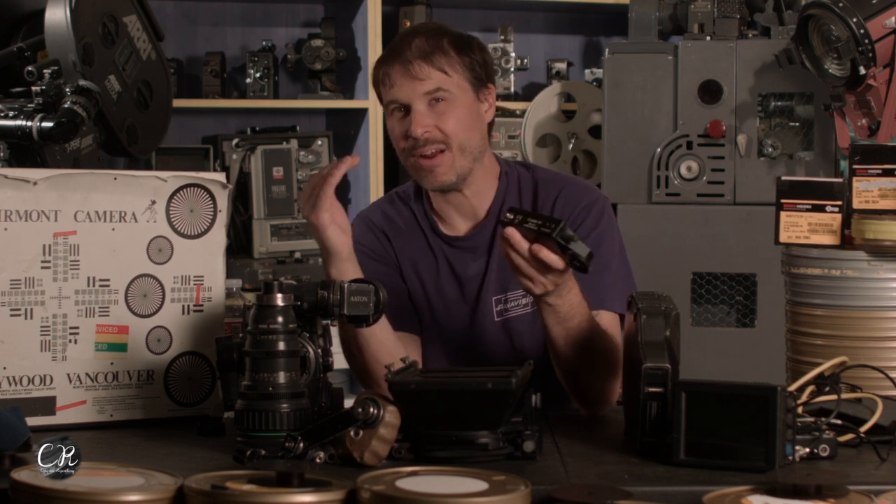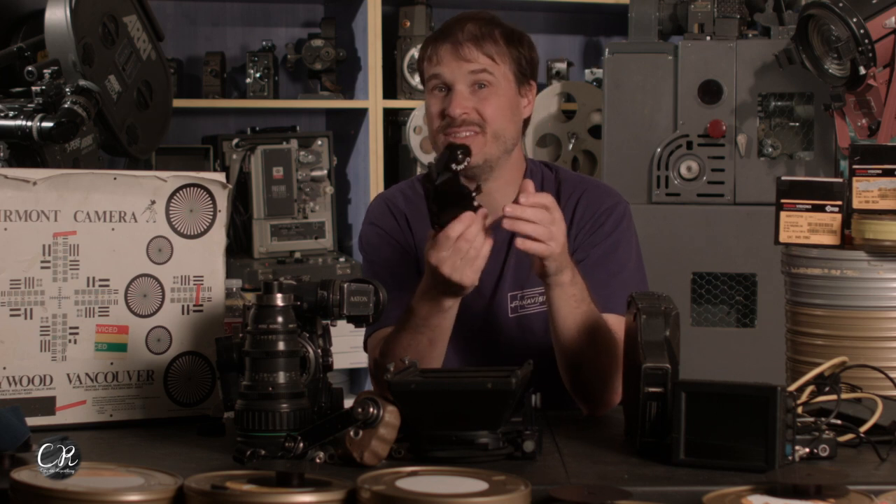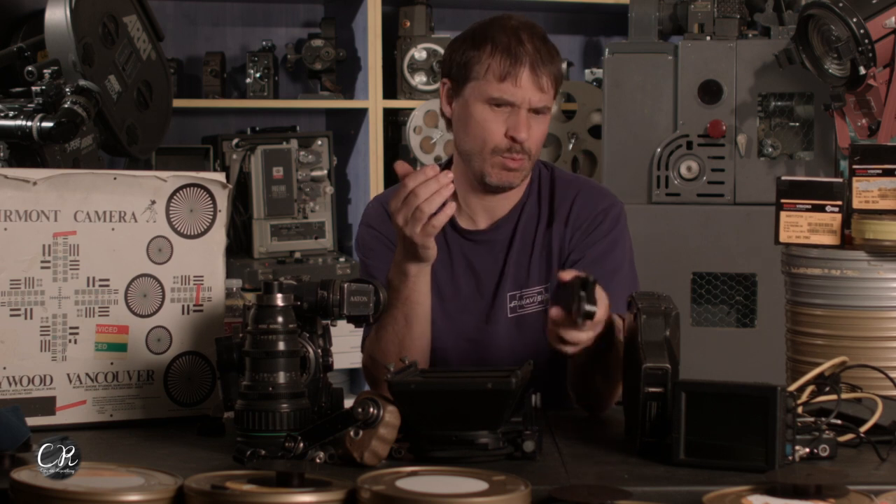Having used some of the higher-end follow focuses — the $10,000 to $15,000 systems — this thing works the same and is even easier to use. It has no extra box on the camera or anything. So yeah, it works.